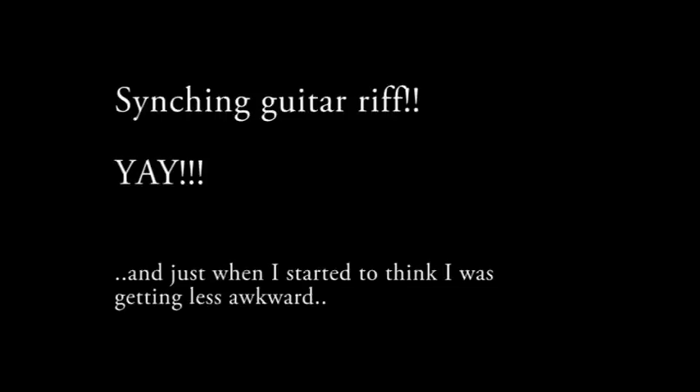Hey! So this week I thought I might teach something. I've seen some comments asking how they can get their hands synced when playing guitar. It will take some time to get your hands synced, or learn sweeping, or learn different techniques.